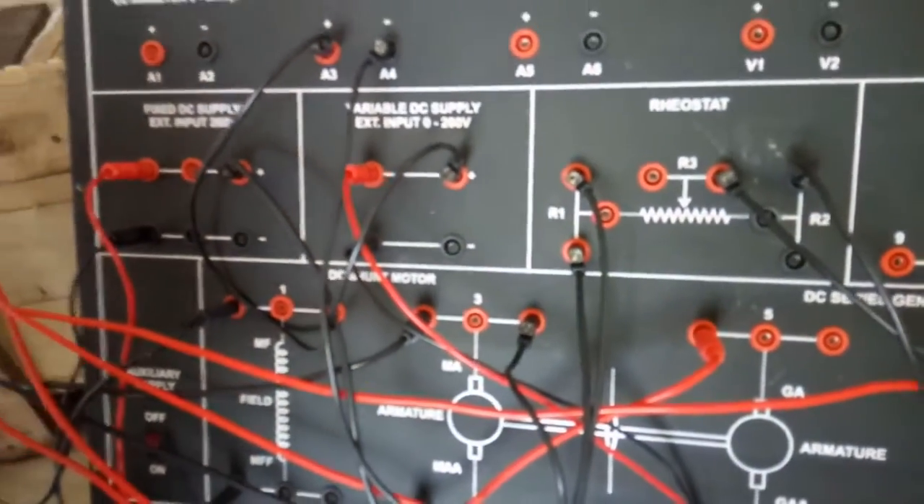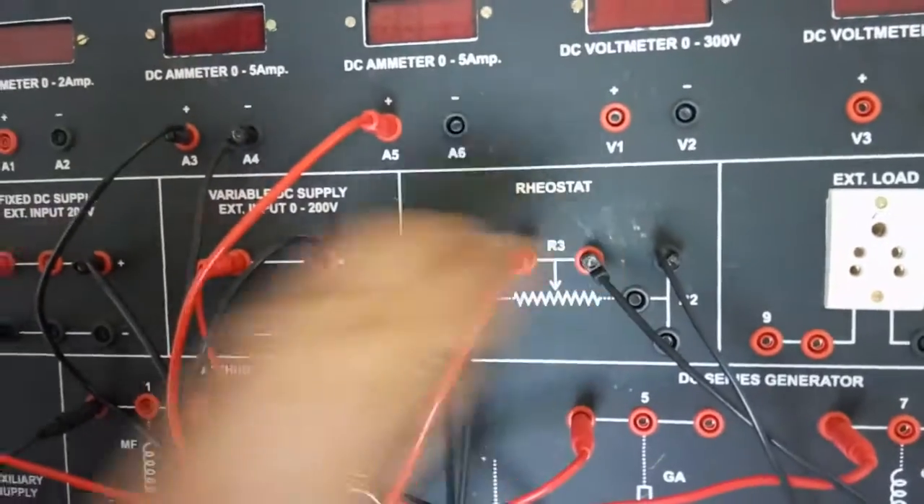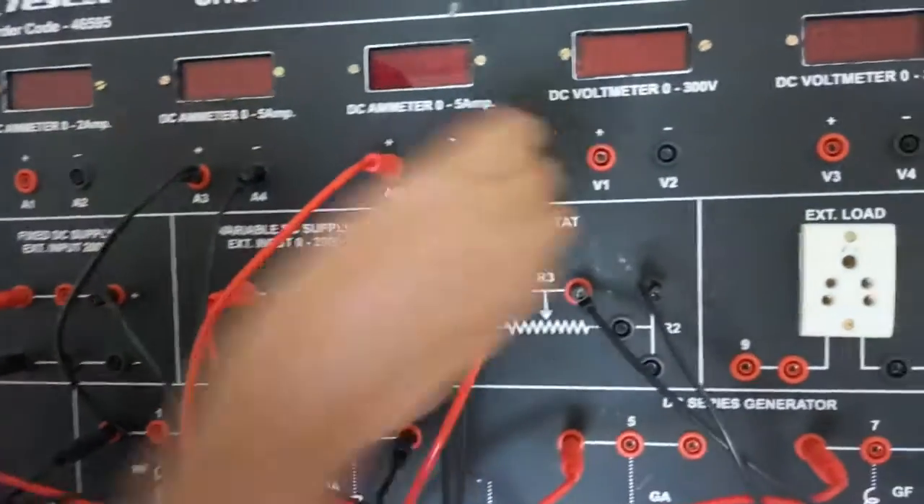Now we will connect A5 to R3, and A6 to terminal 7.